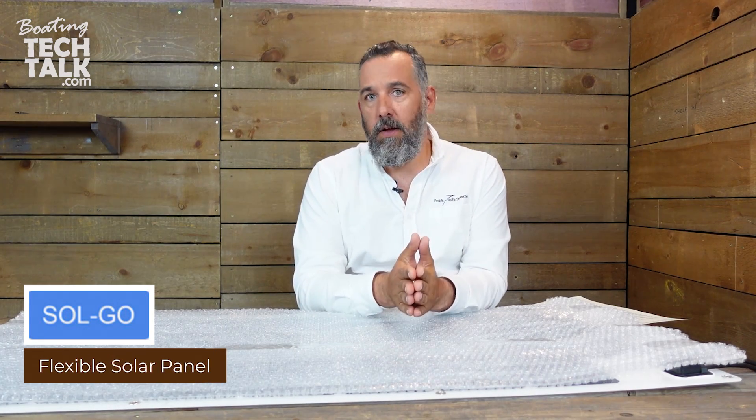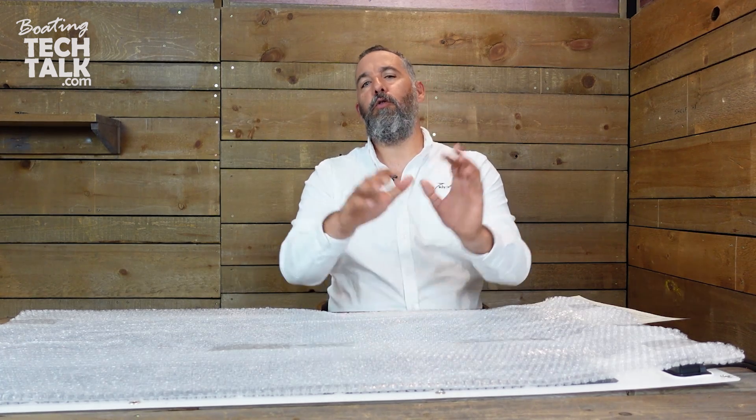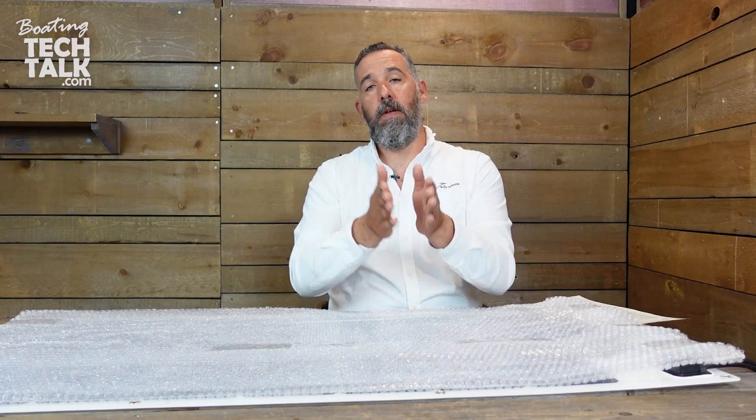Hi everyone, Jeff Cote here with a product opening. This is what we want to call an unboxing, but since there's no box we're left with showing you what you get with a Solgo 115 solar panel. Solgo — some of you might have heard of a company called Sunpower. Sunpower has now rebranded their flexible solar panels as Solgo. We've had good success with Sunpower panels in the past, and now here at PYS we are also selling and have in inventory Solgo panels. Today I want to be talking about the Solgo 115 panel.